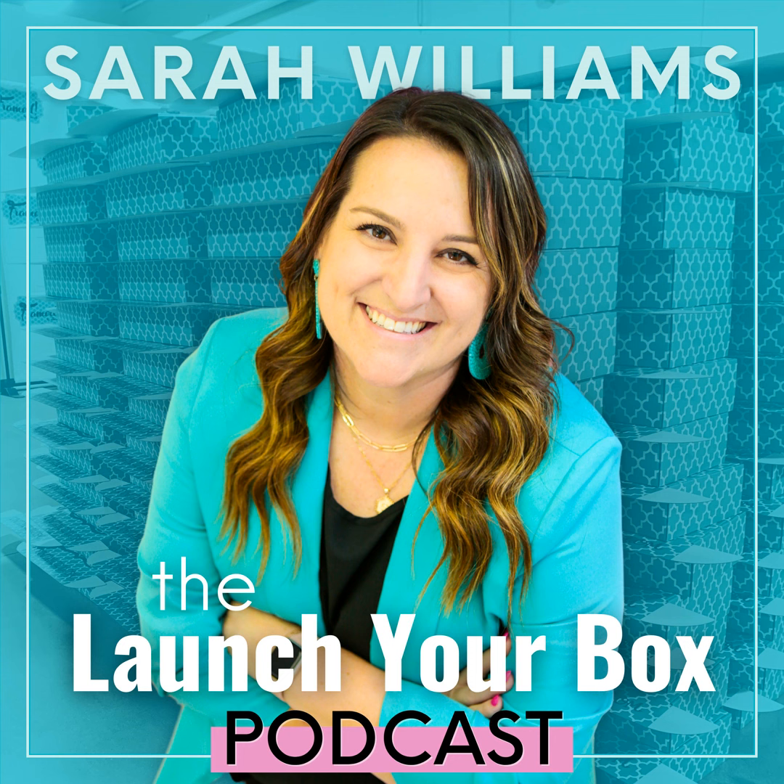What if I told you there were five different ways that we do a subscription box unboxing every single month? It's not complicated. Go through my box opening checklist with me and start implementing these this month.